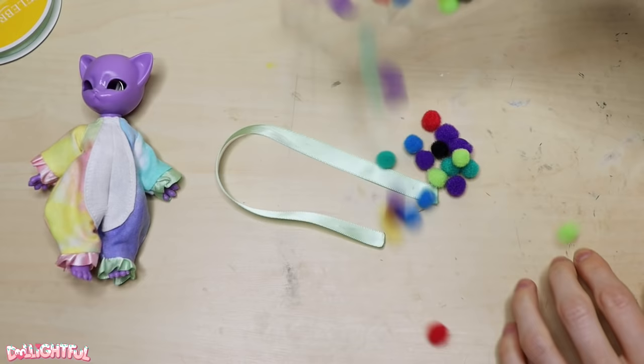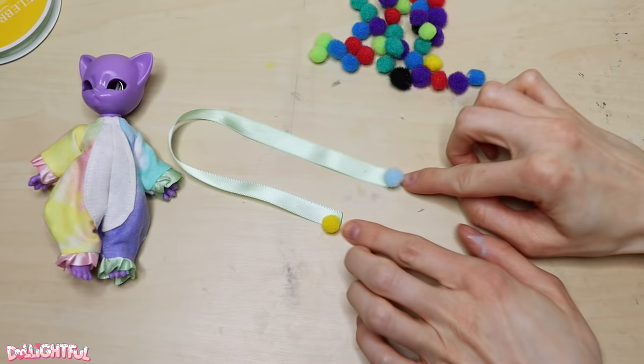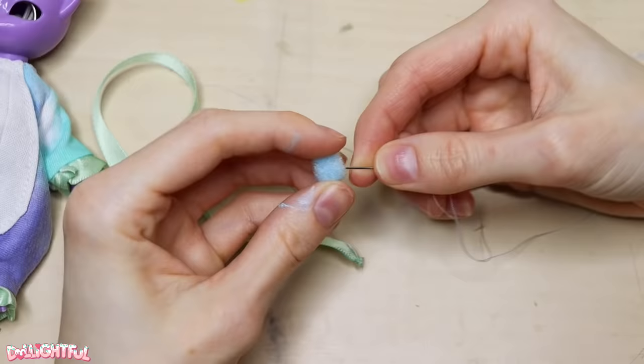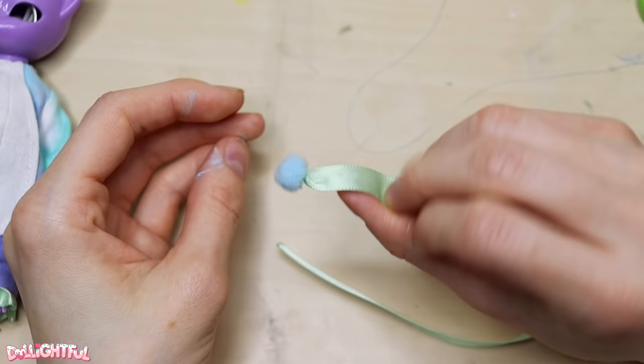Pom-pom time! I've had this bag of mini poms for a while, and you can tell I've used all my favorite colors — it's mostly dark shades left. Thankfully, I have one baby blue pom-pom left, and a yellow one on the other side looks okay. I scrunch up the end of the ribbon to a point and sew the pom-poms to the tip.